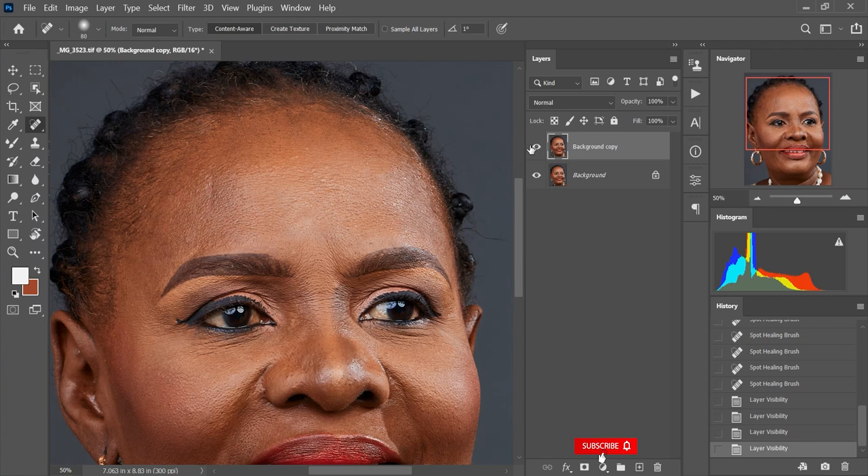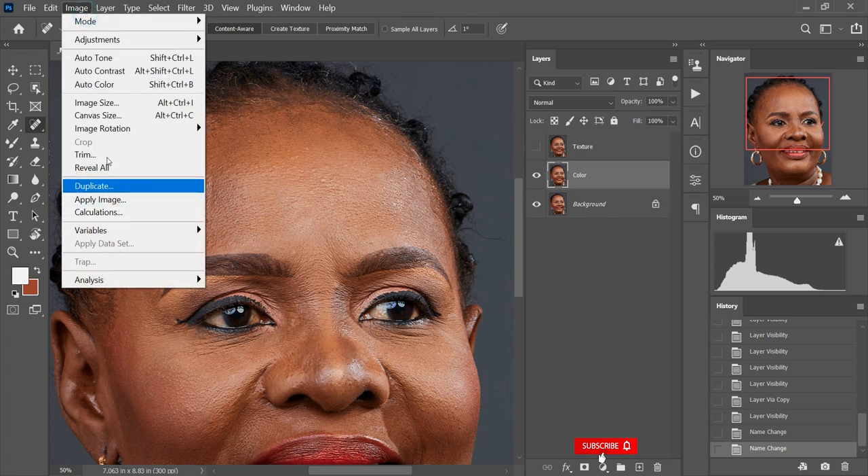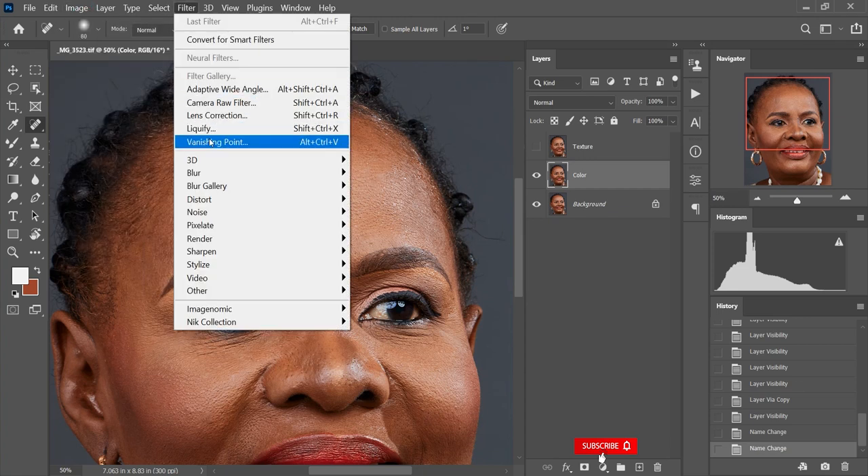The next step is to run our frequency separation. I'm going to duplicate this layer one more time — I'll hit Ctrl+J to duplicate. I'll hide the visibility of the top layer, go down to the background copy, double-click to rename it 'color', and rename the background copy 2 to 'texture'. The purpose of renaming is to give a little bit of organization so you know which layer is which. I'll select my color layer, go to Filter, then Blur.